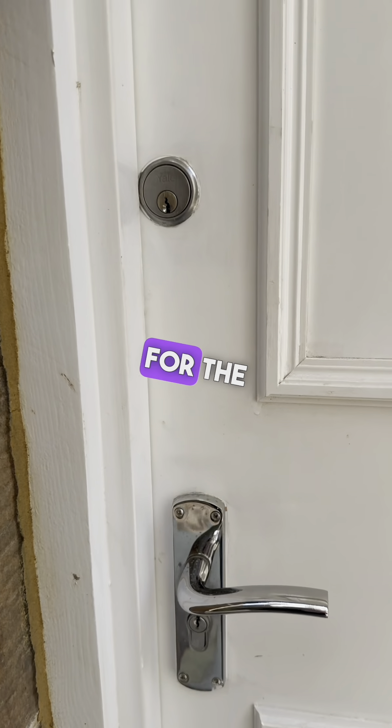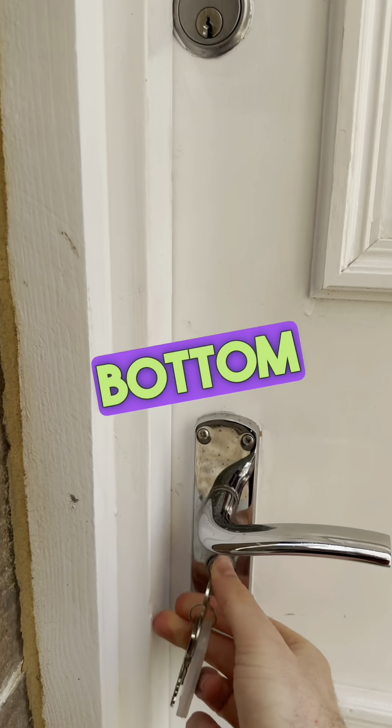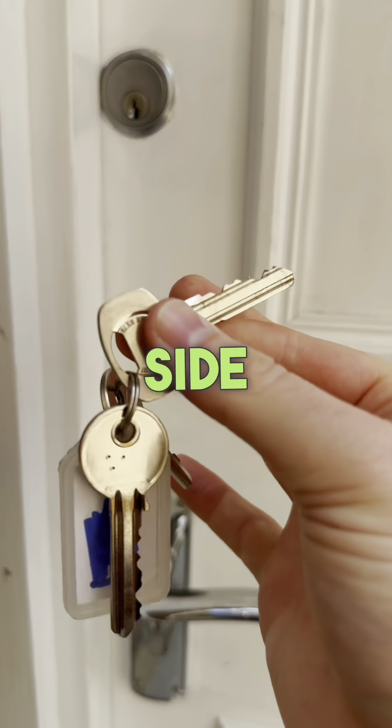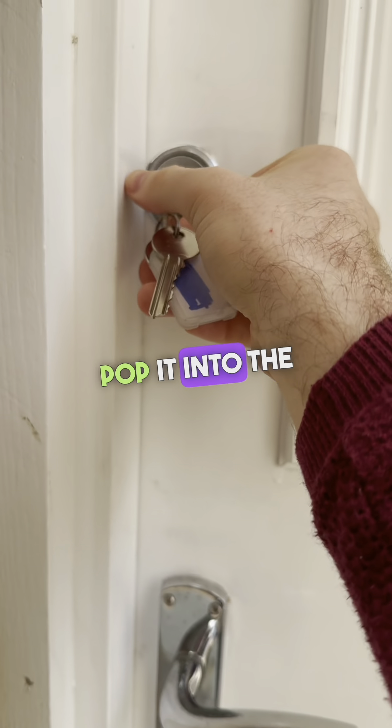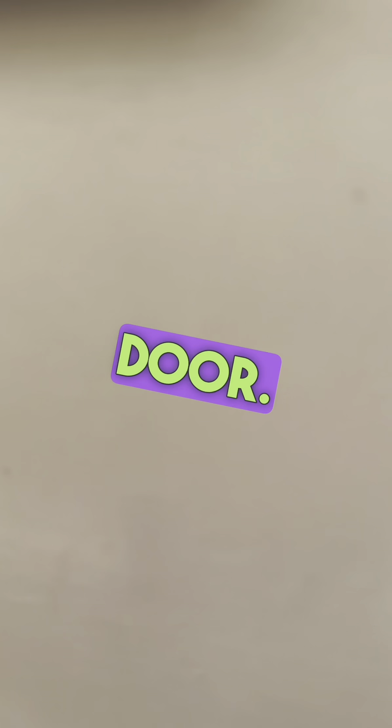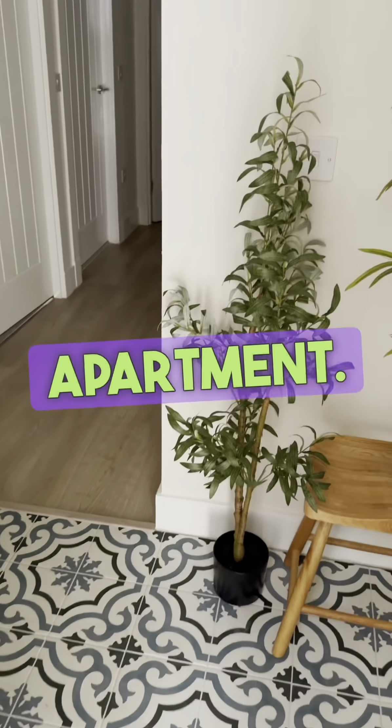There are two keys for the apartment. This key here goes into the bottom lock — put it in and turn to the right-hand side. Then this key, pop it into the door, turn to the right, and use the handle at the same time to open the door. Welcome to our apartment.